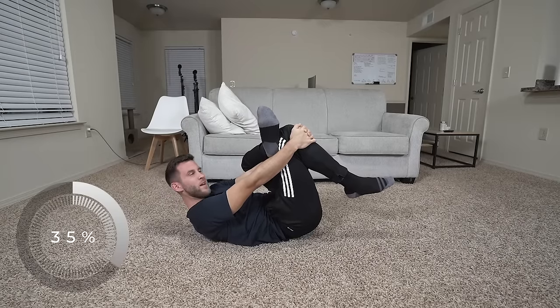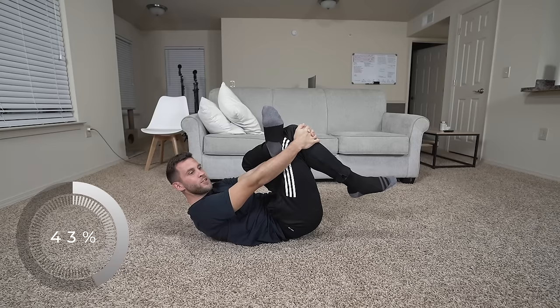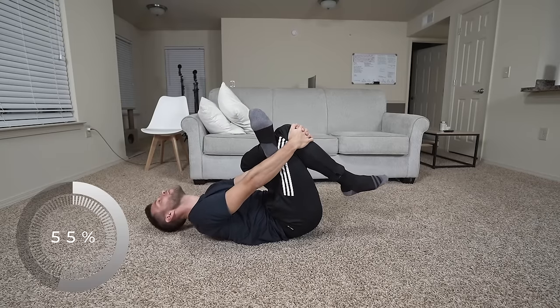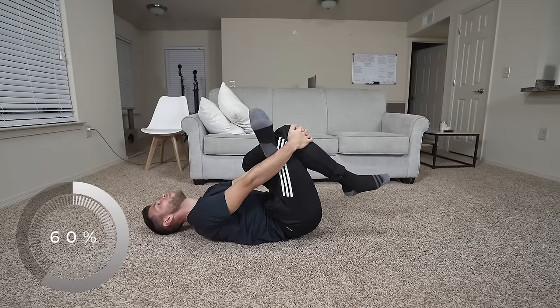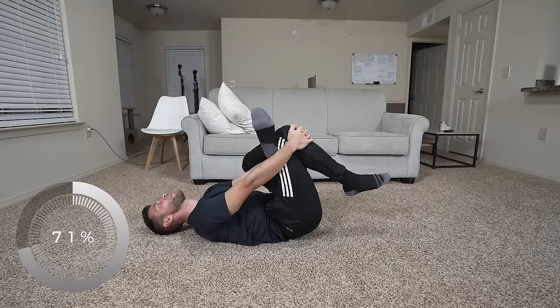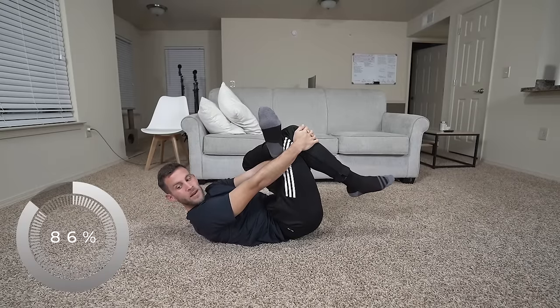I sprained my left ankle about a week ago — super minor, didn't even have to come out of training. I'm feeling a little bit of pain during this, so I'm moving it around until it doesn't hurt as much.